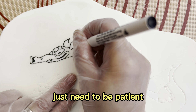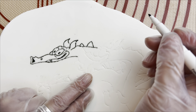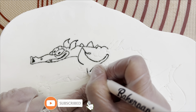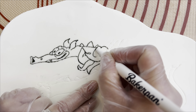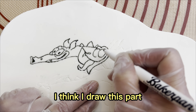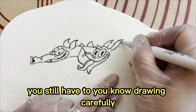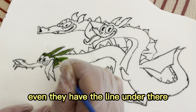It just needs a bit of patience. I think I spend about 30 minutes drawing this part. You still have to draw carefully even though there are lines underneath to guide you.